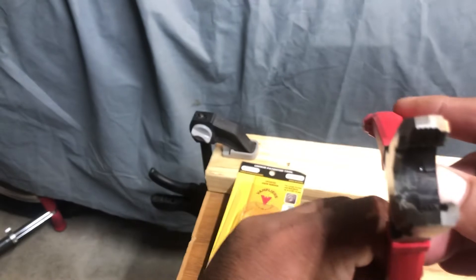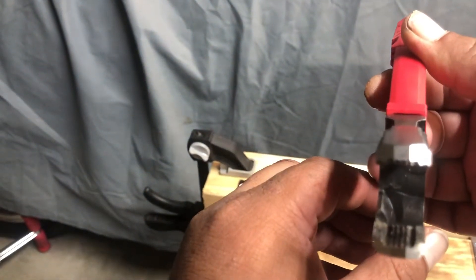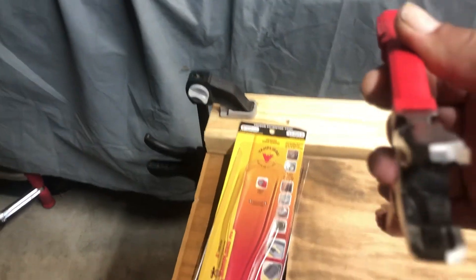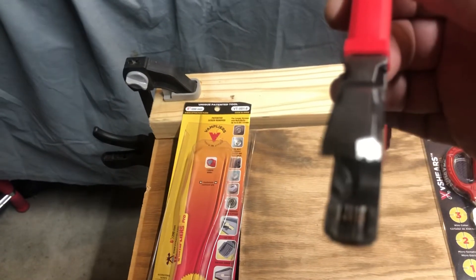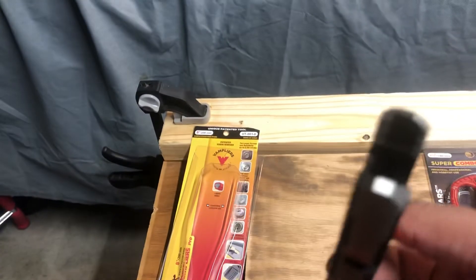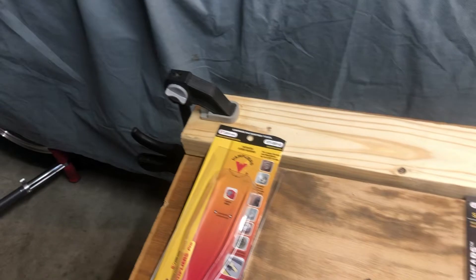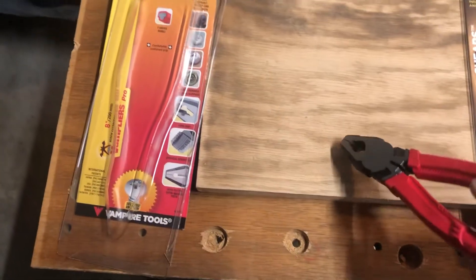Inside the jaws, as you can see, you have ridges that go horizontal and diagonal to give you a good grip on the screw, and that's on both sides, so you'll be able to twist off any screw that's hard to get.